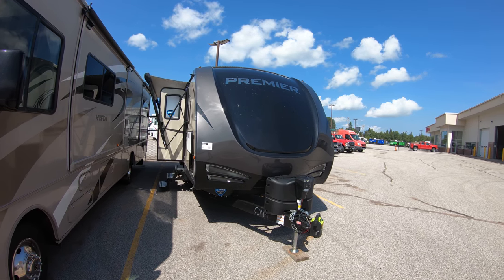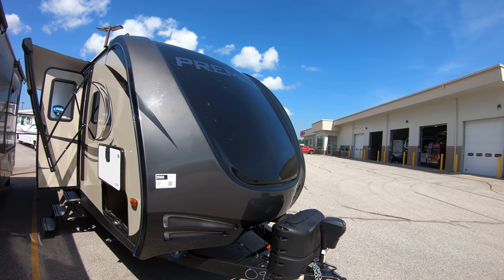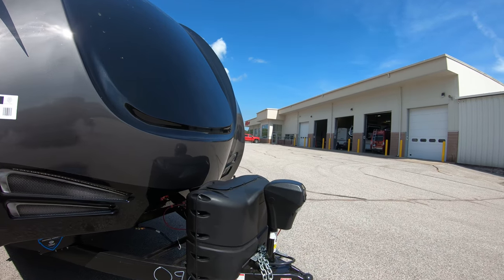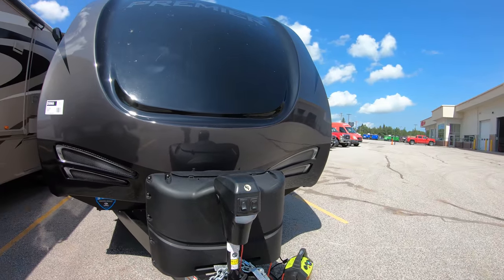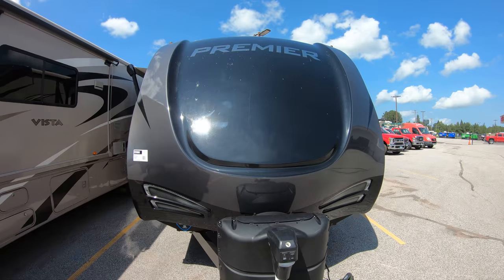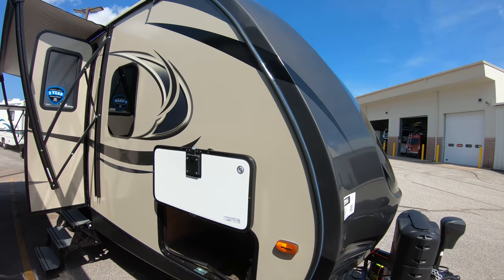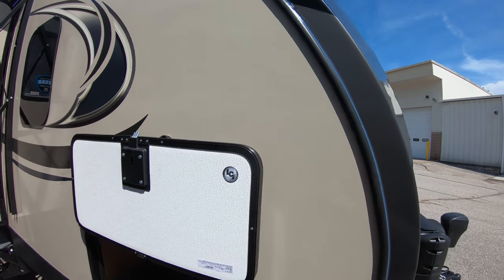We'll start here on the outside. Starting with your nice molded front fiberglass cap, great for cutting the wind. Two 20-pound LP tanks, power lighted tongue jack, all-welded aluminum frame, fiberglass exterior — dent resistant and easier to clean.